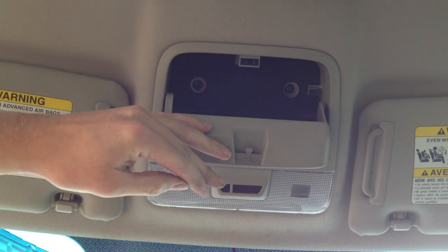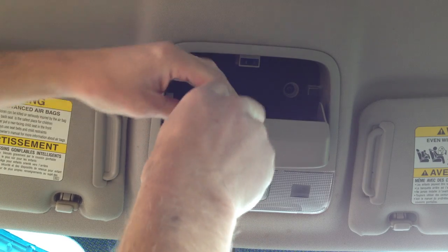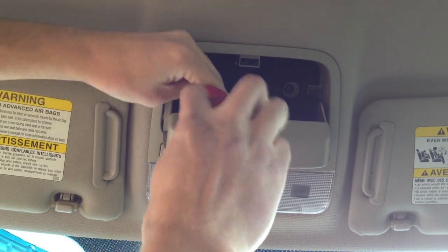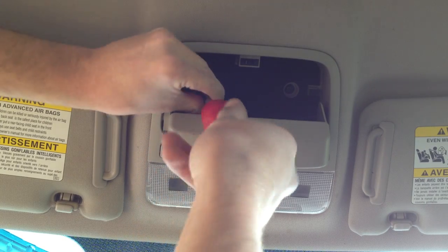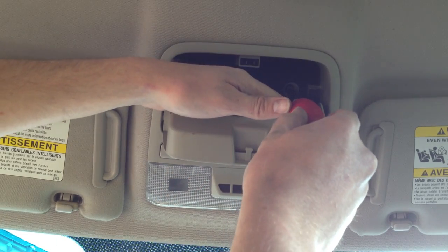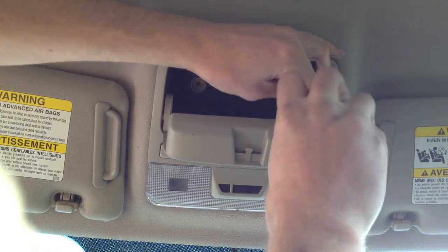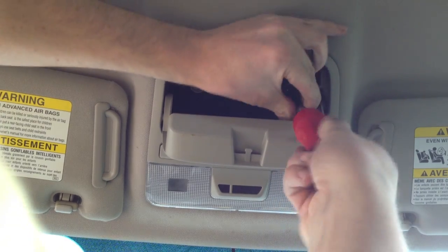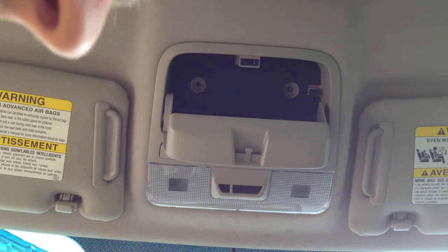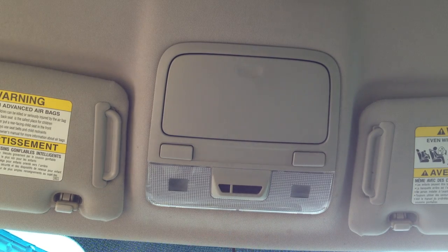I have a 2008 Subaru Outback with an airbag light coming on the console. I took it to the dealership and they downloaded a code 26, which pointed to the passenger airbag module — basically a set of LEDs above the rearview mirror. Those LEDs turn on to indicate if there's a passenger in the car, and apparently they go bad and cause the airbag light on the console.